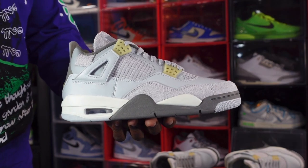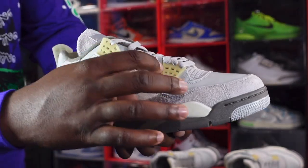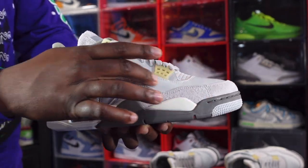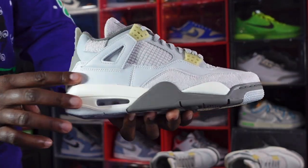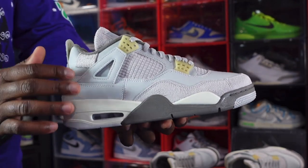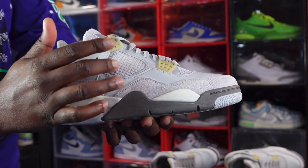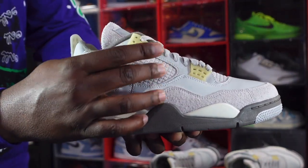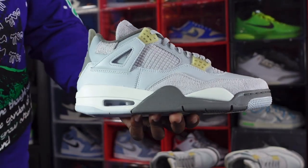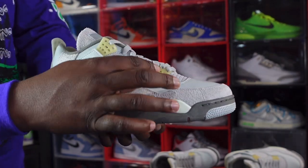You have several different materials on the sneaker. On your lace eyelets you've got that crackle leather material. On your wing extender you have smooth leather. On the toe box going around your side and around your ankle padding, you have a nappy suede with that little patch. On the mudguard and quarter panel, the netting has been replaced with suede — all in that same Photon Dust color.